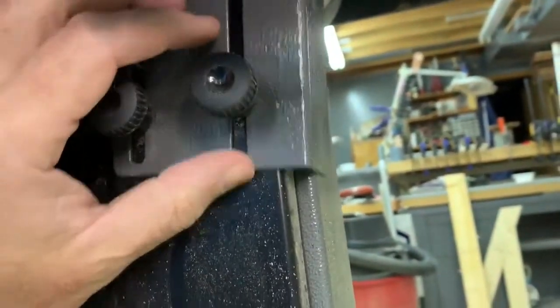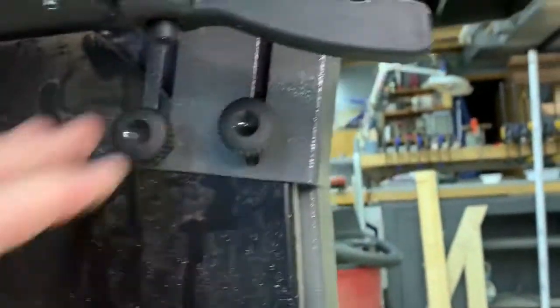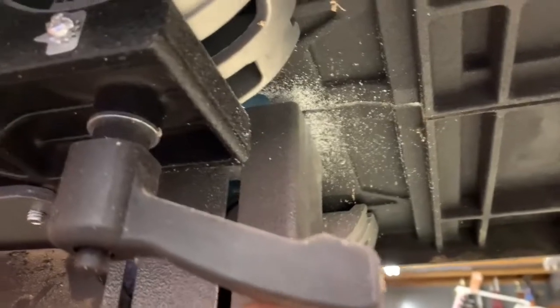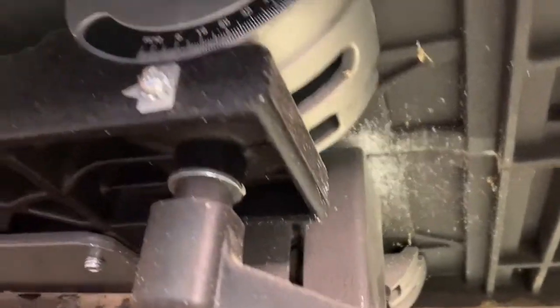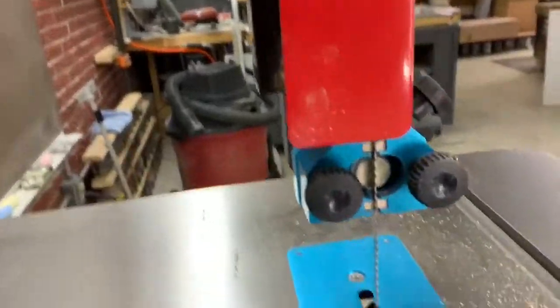This goes shut — tighten this knob — and you can push this all the way up and then tighten these down. You can get it right up to the underside of the table, and if you're tilting the table you can pull this back and readjust it so you can still get good dust collection off it, which is important to me.